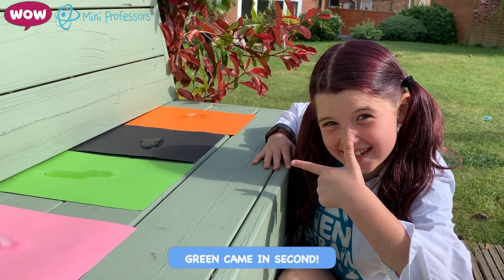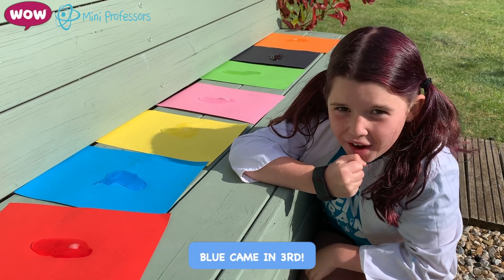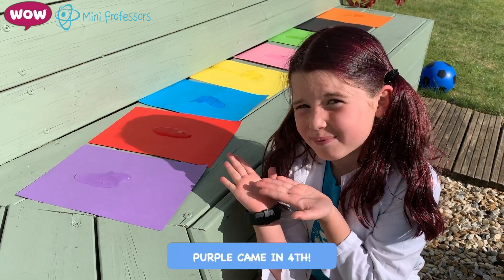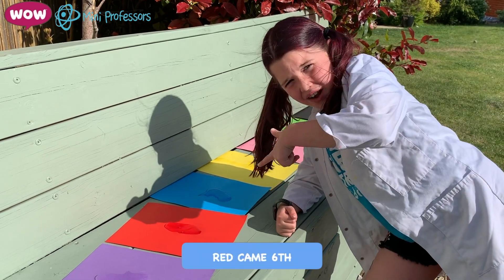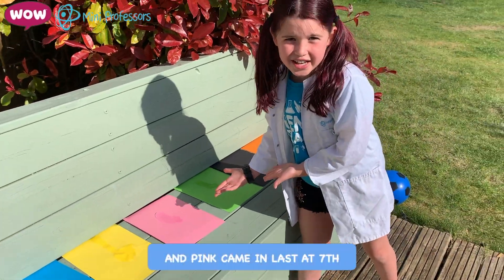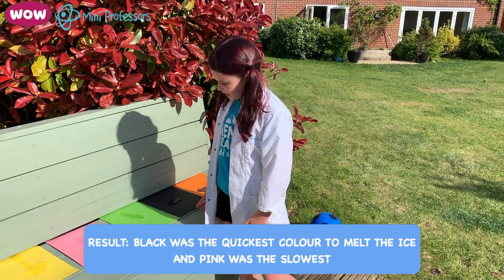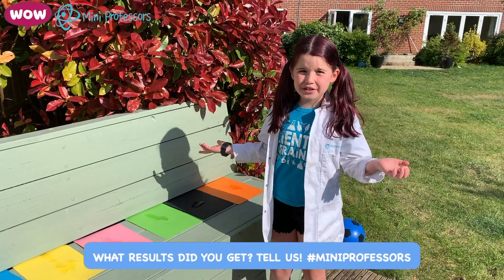Green came in second. Breaking news — blue is coming in third place, purple's fourth, and yellow is fifth. Sixth place has gone to red, orange is in seventh place. So that means pink is our loser. Black made it melt the quickest and pink made it melt the slowest. See what you get at home!